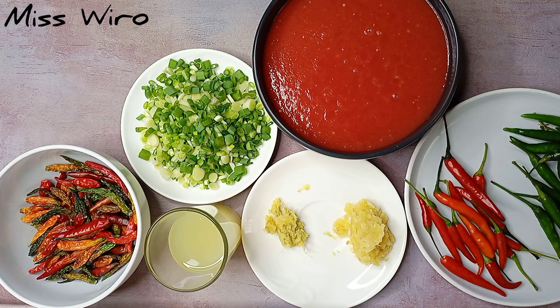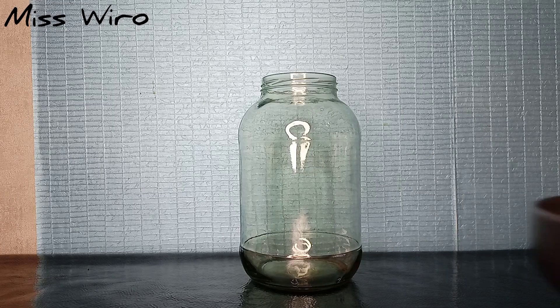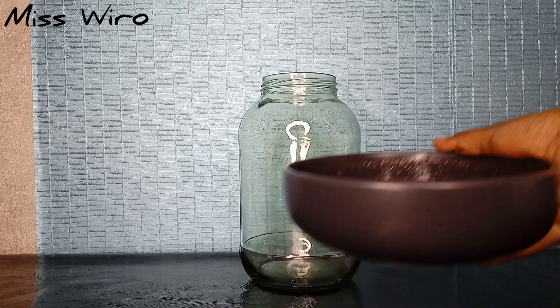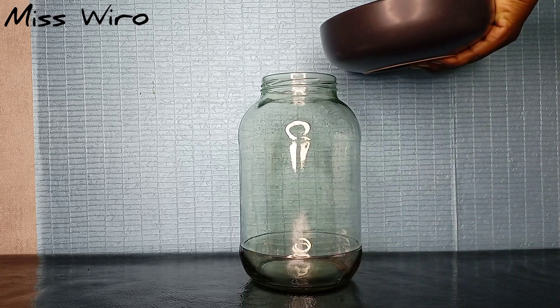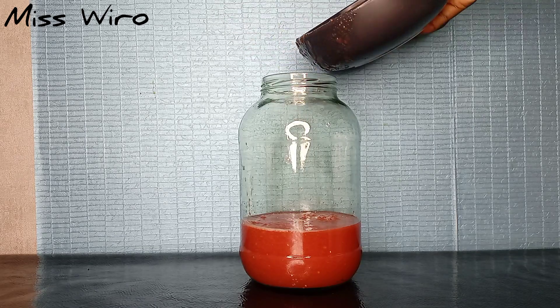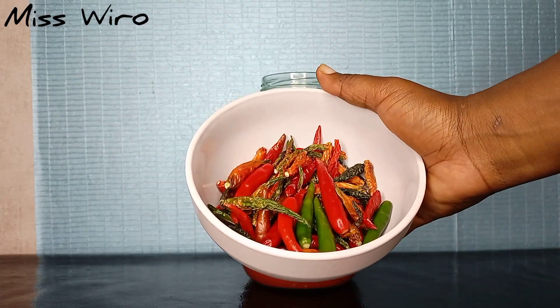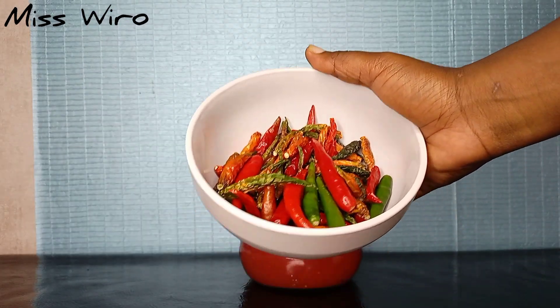We'll also need some cooking oil. I'll go ahead and blend my chilies, and because I don't want to use water, I'll use these blended tomatoes instead to make it easy for me to blend my chilies. For these, you can use any type of chilies — I'm using dry ones and ones that are still fresh.